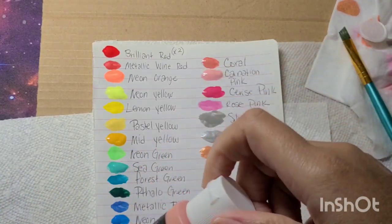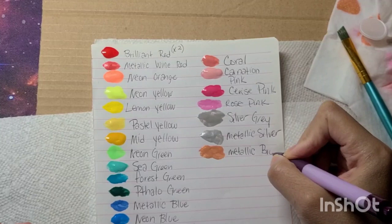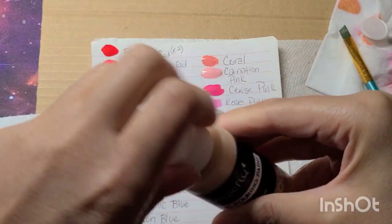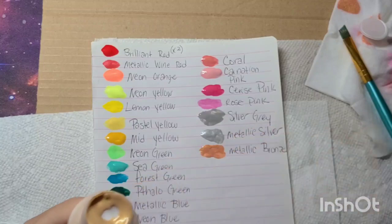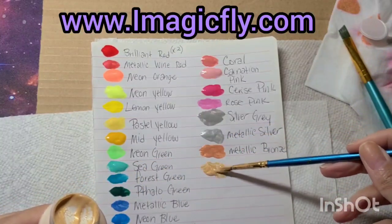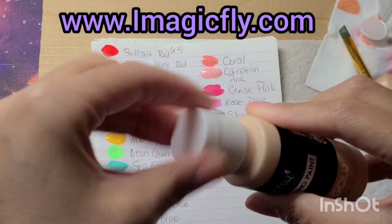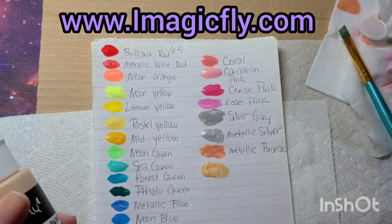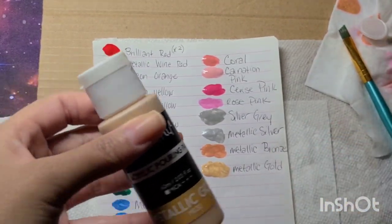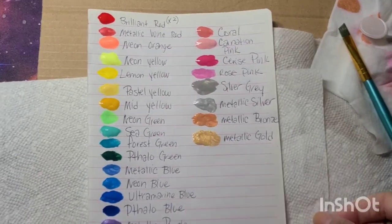The metallic colors I really do like — they're nice and shimmery like a metallic should be, and I'm not disappointed at all. Here is metallic bronze, and here is metallic gold. Take a gander at their website because they have quite a bit. This one seal was a bit funky — the first time I encountered that — but nothing spilled out. Take a look at their website; especially right in time for the holidays for the crafter in your life.